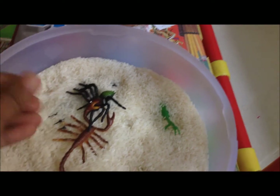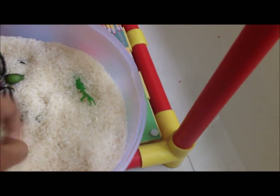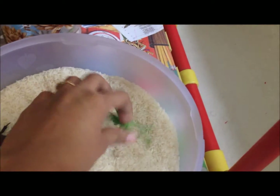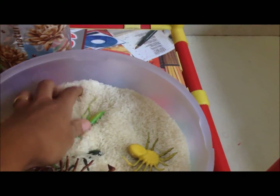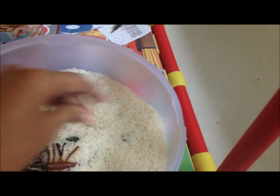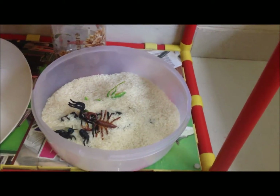For sensorial activity number three, I have two insects hidden in this rice and a jar where he's going to find the insects and put them inside. We then go through their names — for example, the one I just put in was a grasshopper. He loves anything with rice or oatmeal, so I'll put down a mat to keep it tidy.